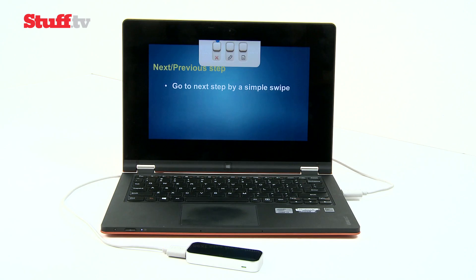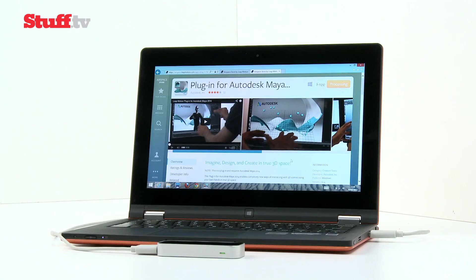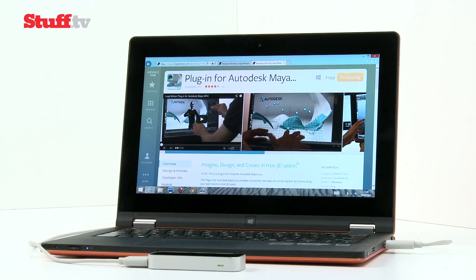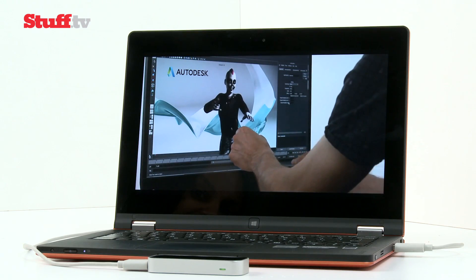AirPoint lets you use your hand as a substitute laser pointer when giving presentations. MIDI apps such as Gecko MIDI are already proving popular, and a plugin for Autodesk's Maya software is a first step for 3D sculpting, animation and simulation without mouse clicks.